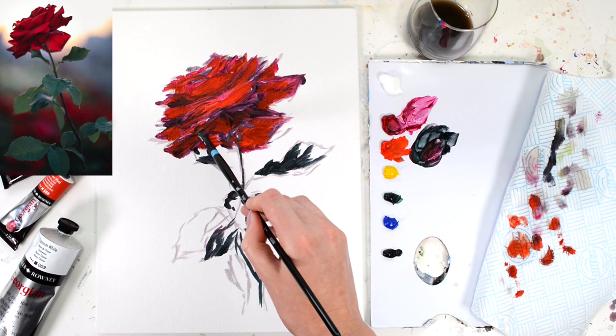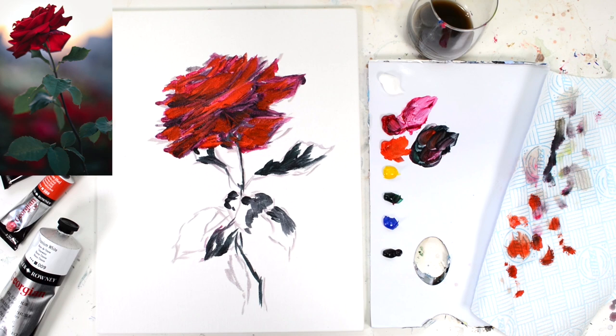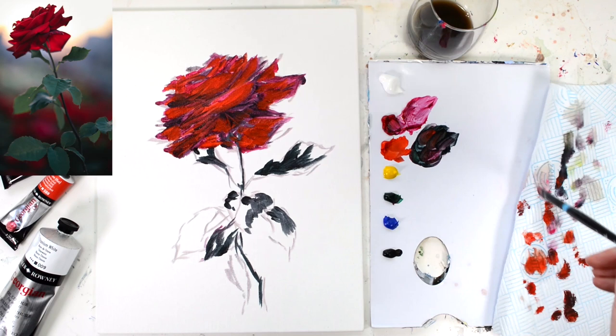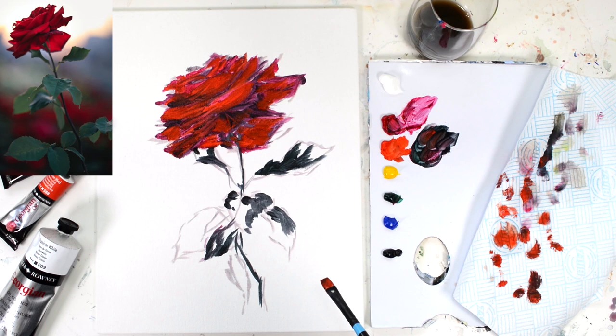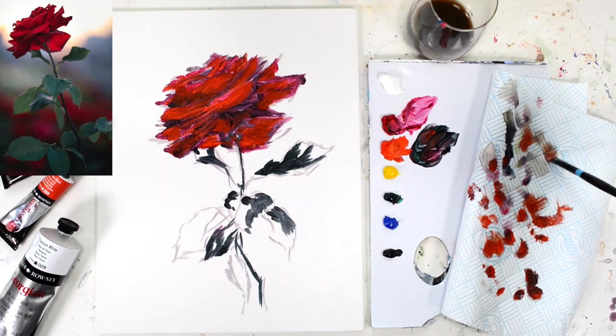And to blend that through into what we've just been creating, I'm going to take some more vermilion and work that into those darker areas to blend. This is a really interesting point about oils: very often with acrylics and watercolours you might hear that you need a completely clean brush to blend, whereas with oil paints I really enjoy blending with a colour and blending those colours together with a lot of paint on my paintbrush.